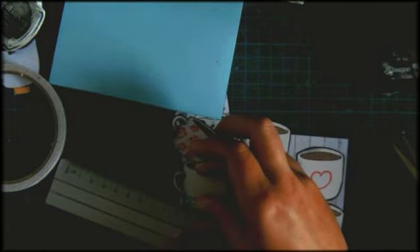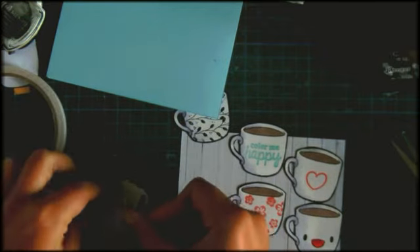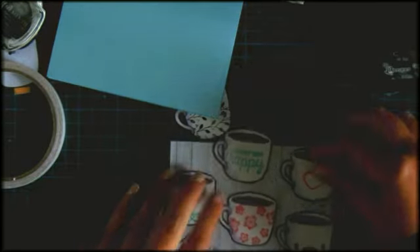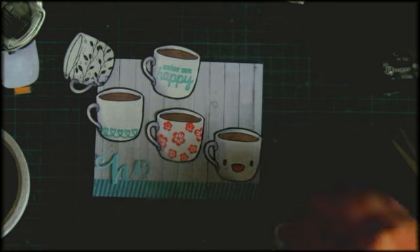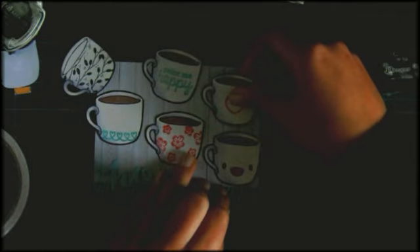The coffee mug stamp is one from Summit Girl, and I used some other Summit Girl stamps as well. I also used an American Crafts stamp, a Mind's Eye stamp with the flowers, and an American Crafts stamp from the Deluxe collection - the big heart that I'm putting down now.